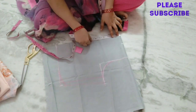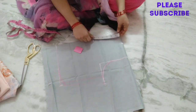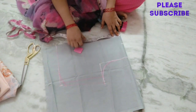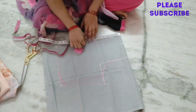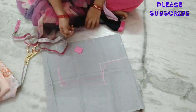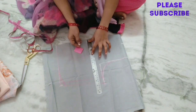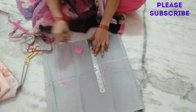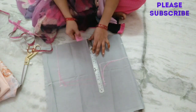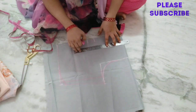The front neck is 7 inches. The back neck is 8 inches. This is the model. This is the round plane. This is the same design — it is the round design. We cut the front neck.